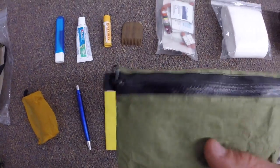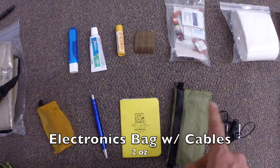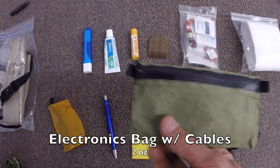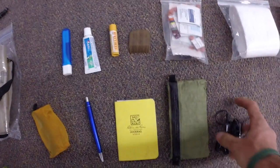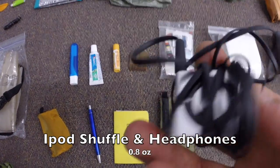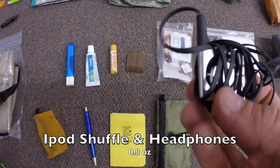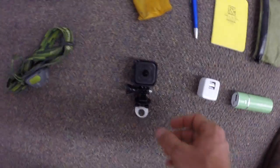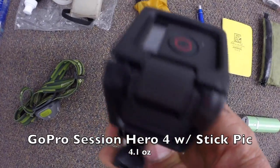Next up is a cuben fiber pouch with random cables and charging accessories for all my electronics — keeps everything organized. Also my iPod Shuffle and earbuds so I have a little bit of music on the trail if I ever need it.